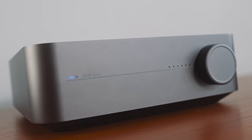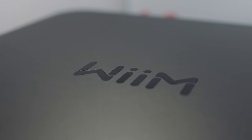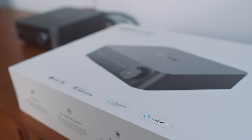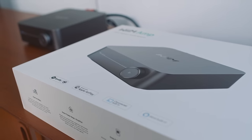Also very Apple-esque are the Wim Amp's colour options — we get a choice of space grey or silver. And there's the Wim logo that's cut into the top plate, which reads identically from the front and from the back, recalling the sort of upside-down thinking behind the Sonos name. So LinkPlay, the manufacturer behind the Wim brand, clearly knows a winning formula or two when they see it.